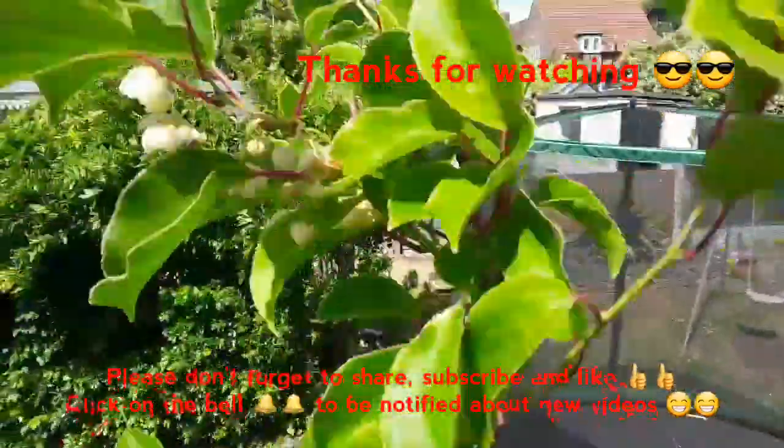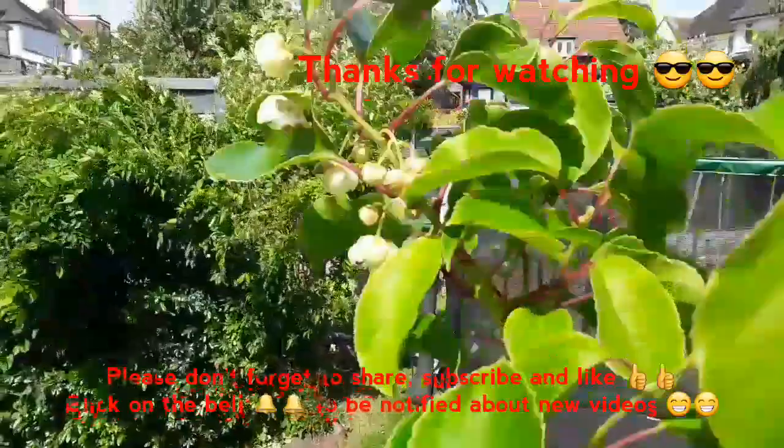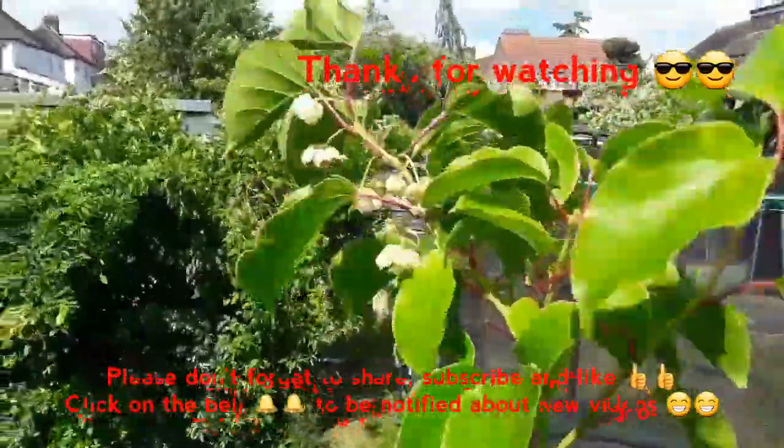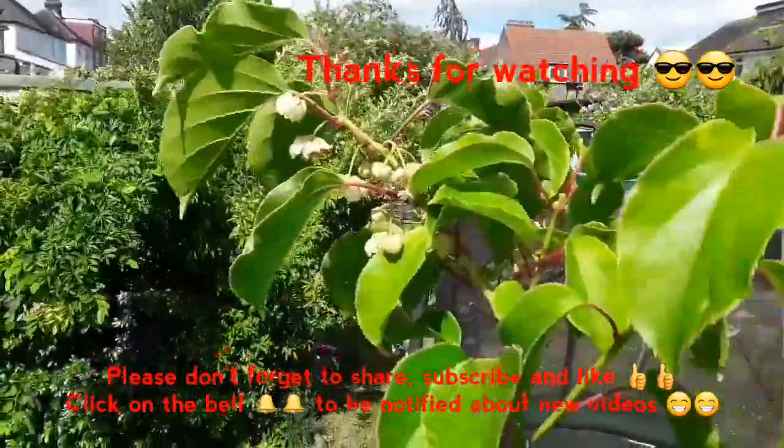It's getting very dodgy up here. Anyway, catch up with you soon. Brett out for now. Thanks for watching.